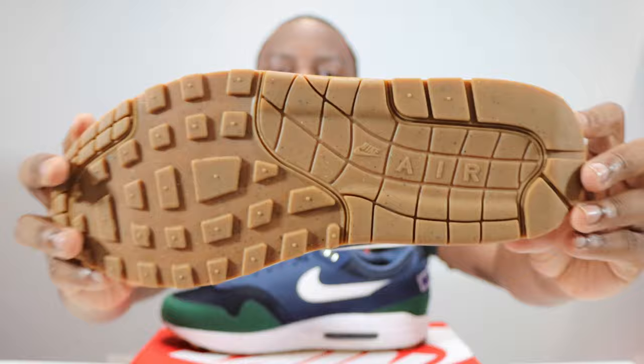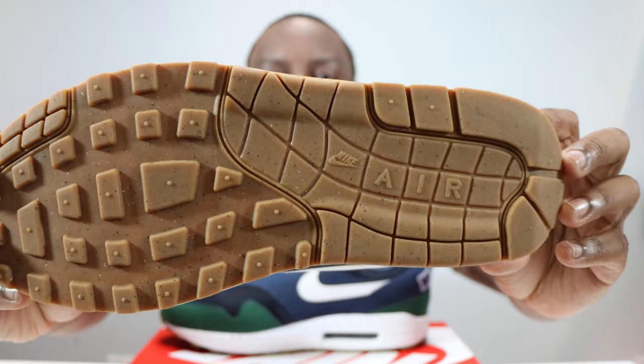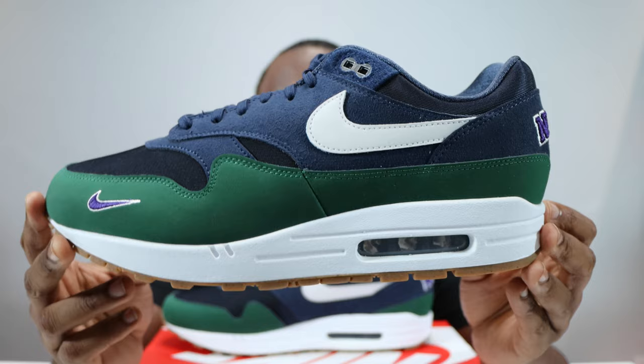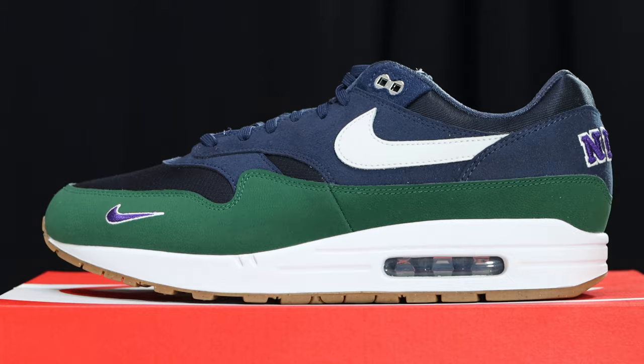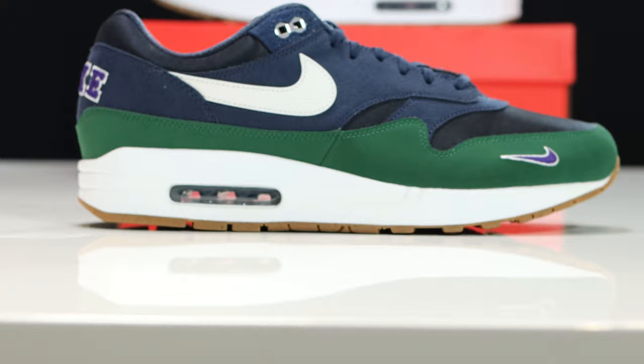Let's start from soles up. We have a gum outsole with a tiny bit of speckling — very interesting, looks like a regrind material, but we haven't been told this. For the midsole, we have a white midsole with an obsidian air unit, and then we come to the upper.